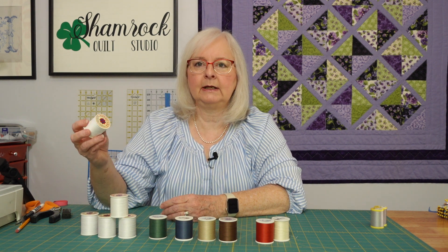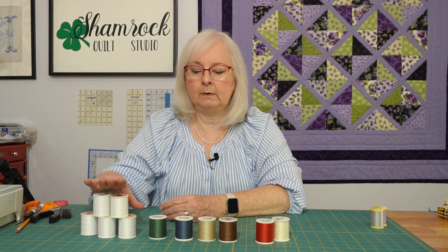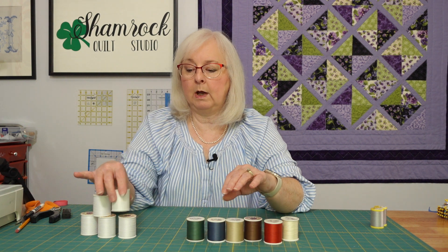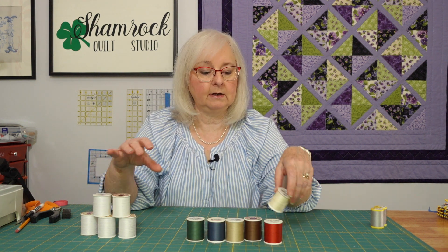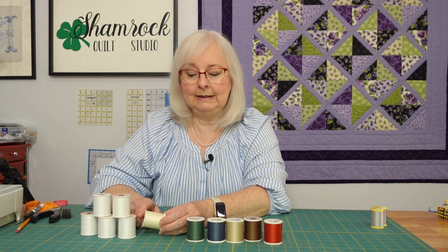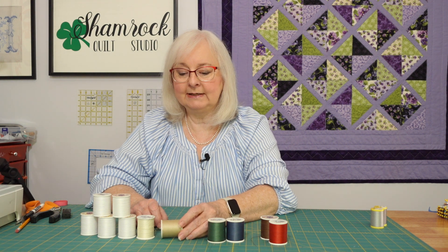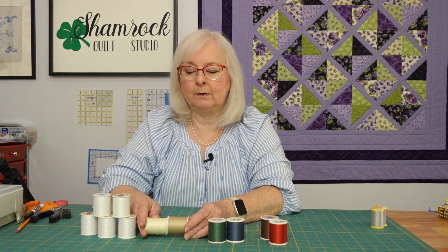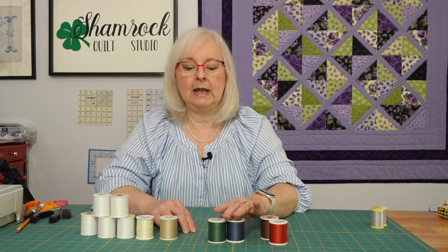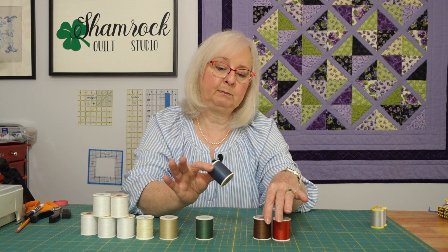Usually when I'm quilting, I'm quilting with the white, but they also have several other colors. I don't think I have all of the colors, but I do have most of them. They have the white, which is the one I use the most. They also have a linen which has a little bit of a yellow tint — kind of a buff color. They also have baguette which has a little bit more of a brown or khaki color to it. There's also a natural. And as far as colors, they have Churchill green and Delft, which is a blue.